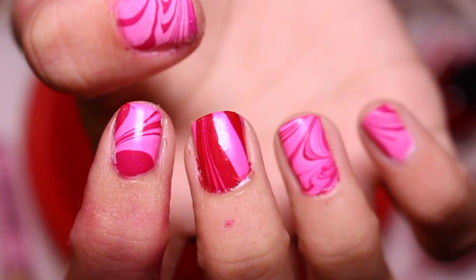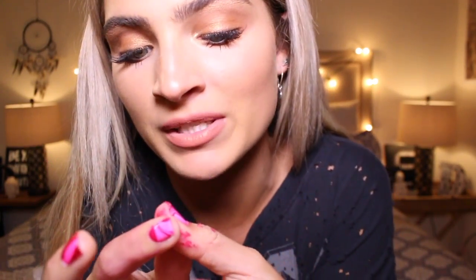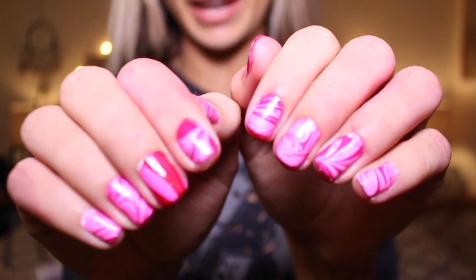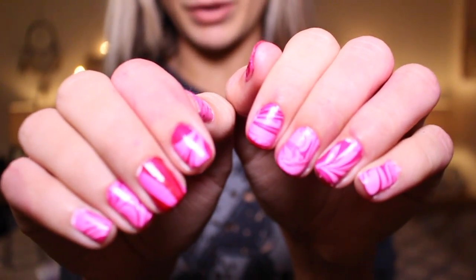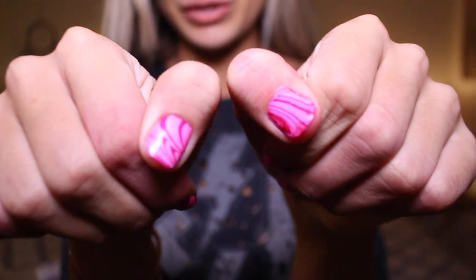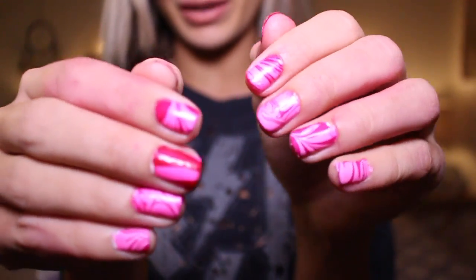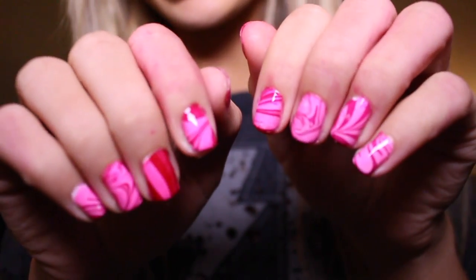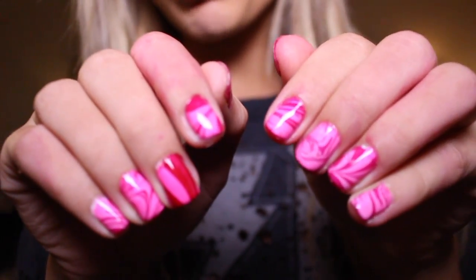I just finished my nails — they look so freaking cool. They all look so uniquely different and the colors look so pretty together. I still have some paint on my fingers so I'm going to take some acetone, wipe that off, and come back for the final look when I put the top coat on. I just finished cleaning everything up and now I'm putting on the top coat. I am honestly so obsessed with how they turned out — they look so pretty and they're all so different.